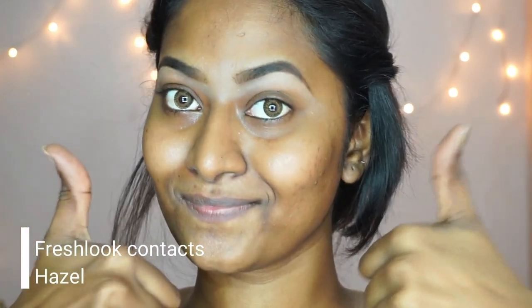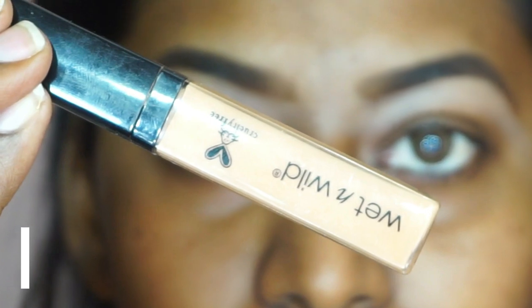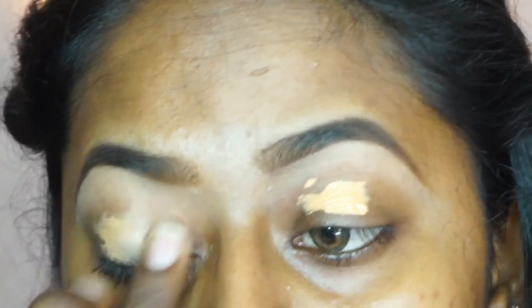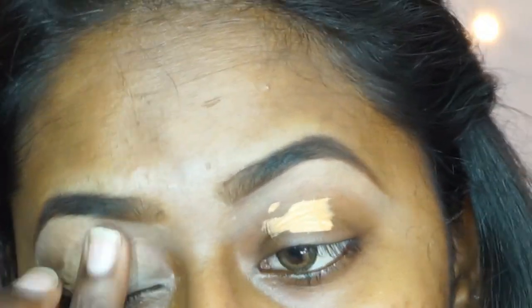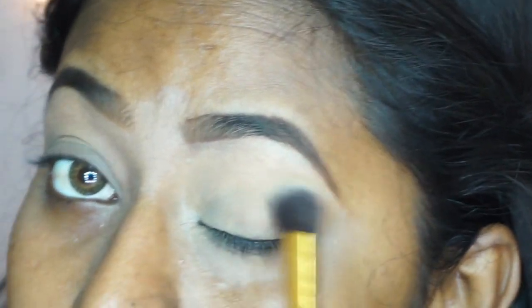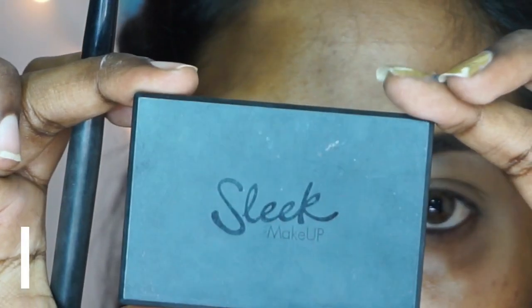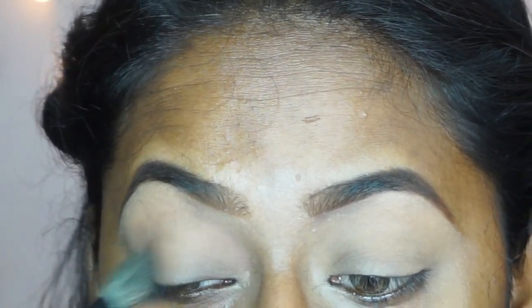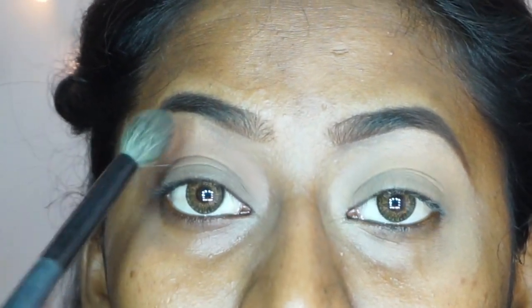My brows are already done and I'm wearing Fresh Look contacts in hazel. I'm going to start off by prepping my eyelids for the eyeshadow using a Wet and Wild Photo Focus concealer. I've applied a little bit of that concealer and I'm blending it using my ring finger. Once blended, I'm going to set it with a loose powder, then take a contour powder from my Sleek contour kit and add that color to the socket of my eye in a windshield wiper motion.